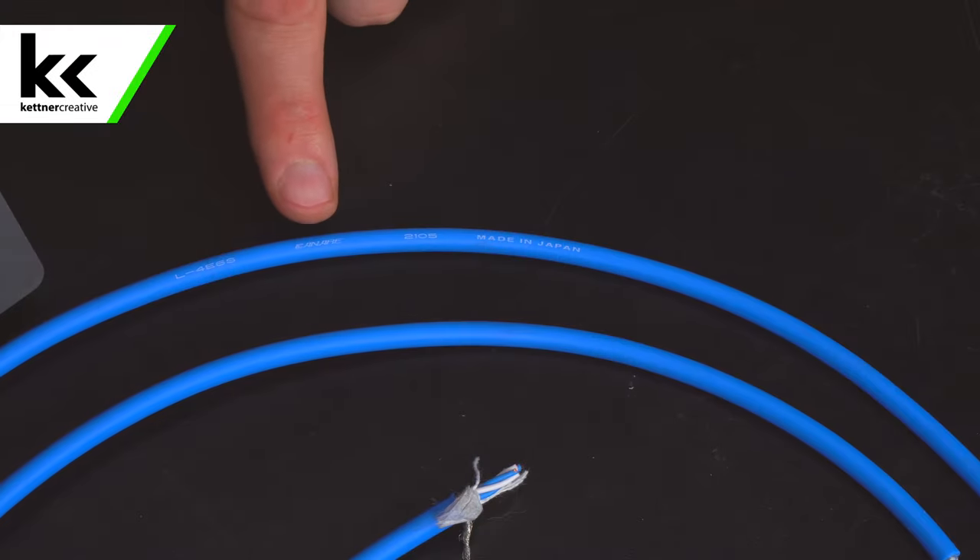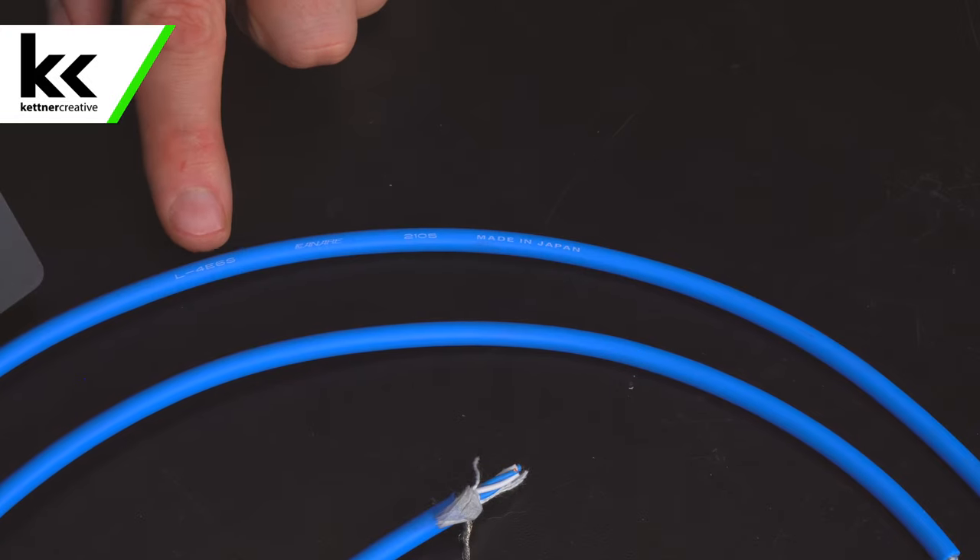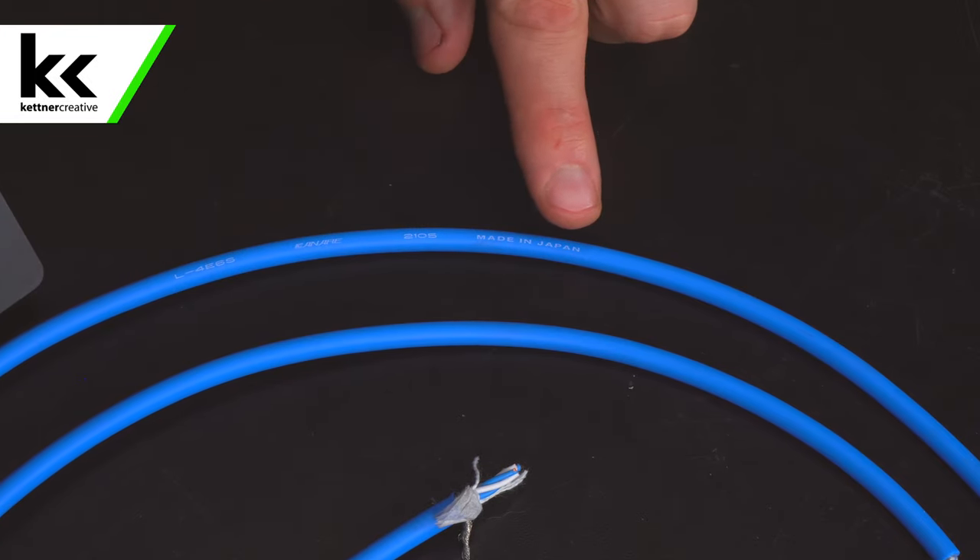Sometimes if you buy this cable online from Amazon or any other type of online marketplace, you will get the Plus variant of this cable that's manufactured in China. If you look at the cable, you can see that this one is the L4E6S version manufactured by Canary in Japan. Obviously the other version should have a plus sign and say made in China. It is thought that the Japanese version is higher quality and manufactured to a higher standard, so keep that in mind if you're buying from Amazon — you might end up with the Plus variant.